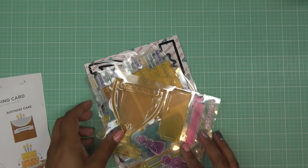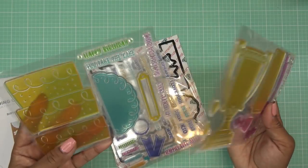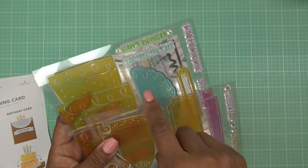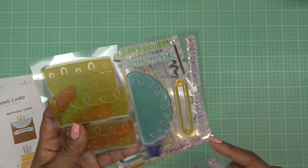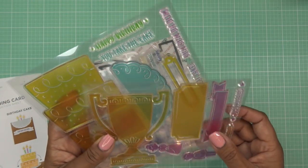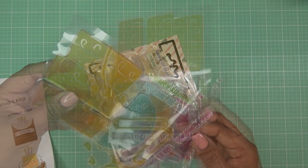We have our instructions — full color, so cute. We have all the stamps to make your bases, to make like a little doily base. You have your cake pieces, little banners, 'time to celebrate,' 'just married,' 'happy birthday,' 'you take the cake,' 'let them eat cake.'